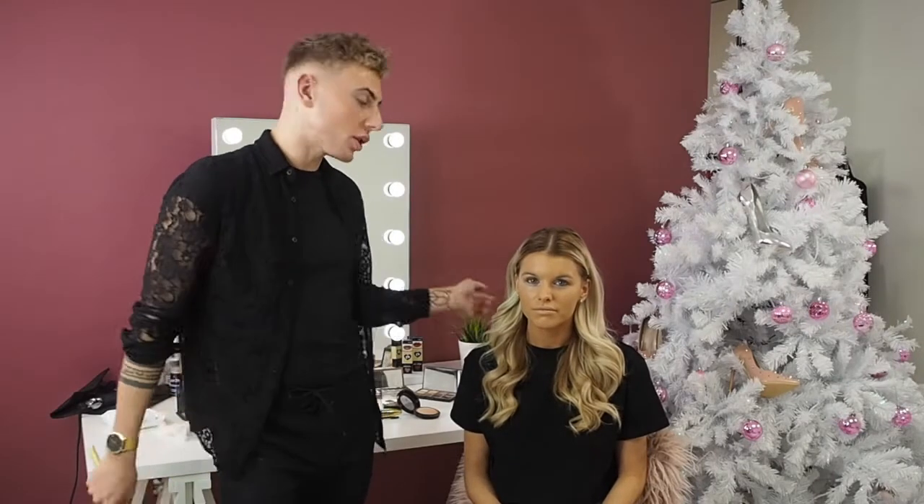Hi, I'm Jack and I'm one of the makeup artists here at In The Style. Now we're going to show you how to cover that hangover with just a few simple steps. I'm going to show you how to do a base on a day-to-day basis when you get up late after that night of partying.